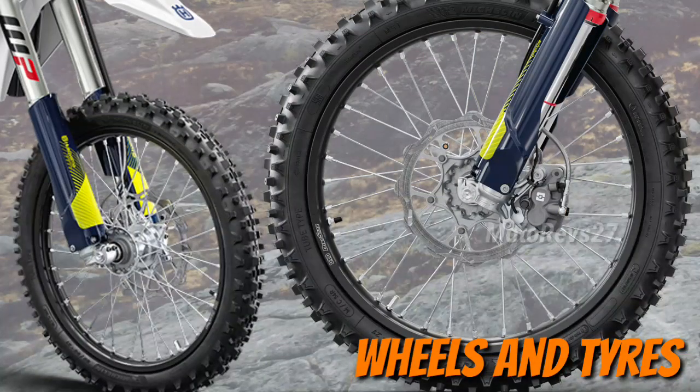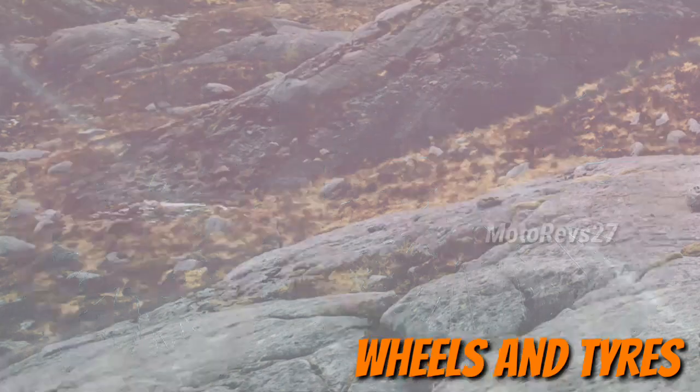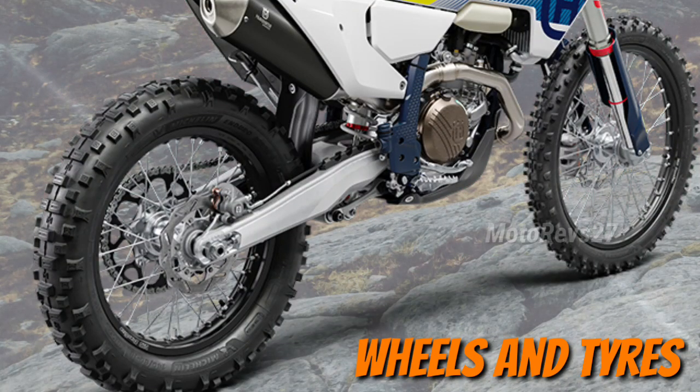Wheels and tires: black high strength alloy rims by Excel are coupled to CNC machined hubs using lightweight spokes and silver anodized aluminium nipples. Fitted to the wheels are Michelin enduro tires.